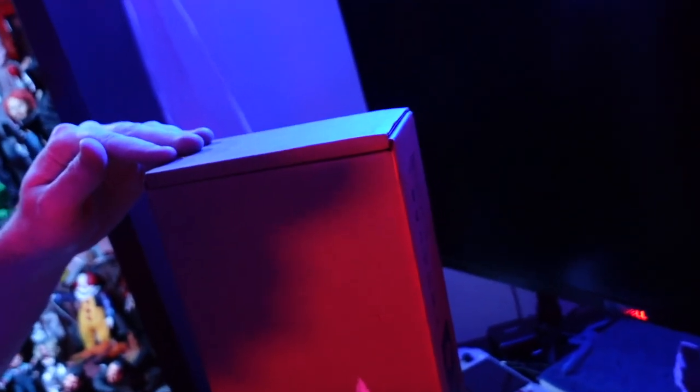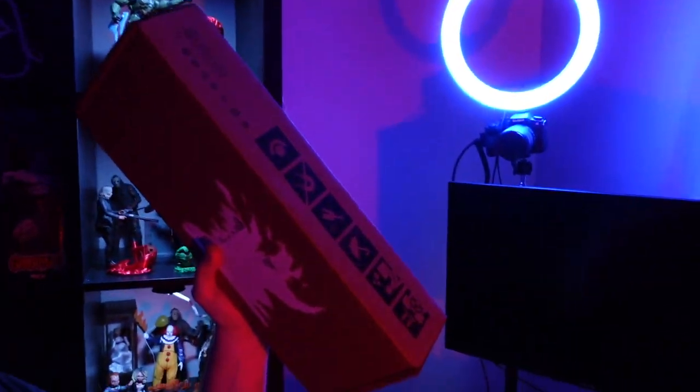The day has finally arrived! You can probably guess what this is based on the title and thumbnail, but it's finally here. The Steam Deck is in my hands, and we're going to do an unboxing video shortly.